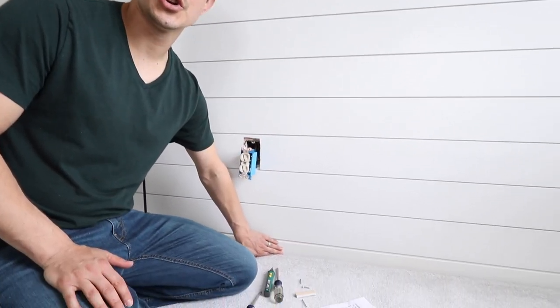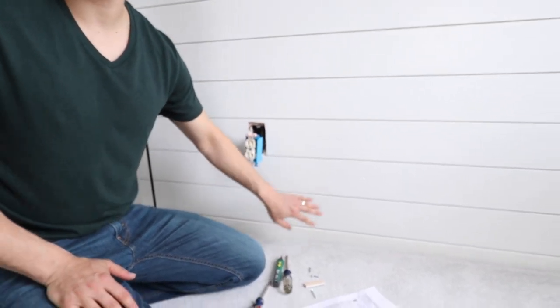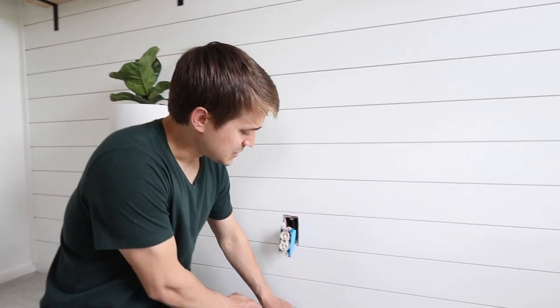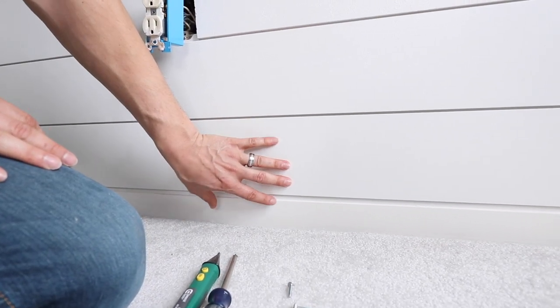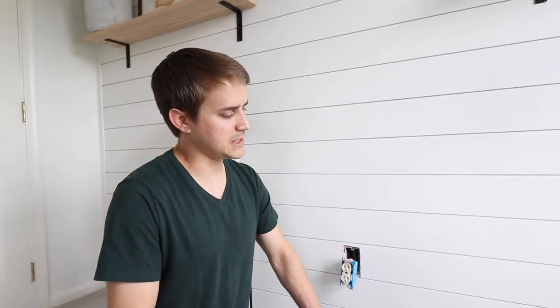Two things I wanted to mention: one is the baseboards. A lot of people will take out their traditional baseboards and shiplap all the way down to the ground. Because we're just doing an accent wall, we didn't really want to trouble with taking the baseboards out, so we just left them and set the first piece right on top. Without looking too closely it blends in really well, and that way if we wanted to we could easily take the shiplap off without any real change.